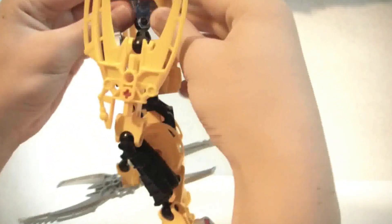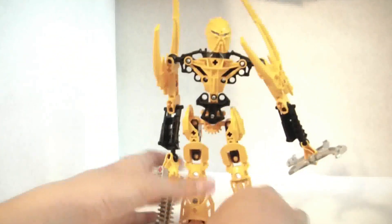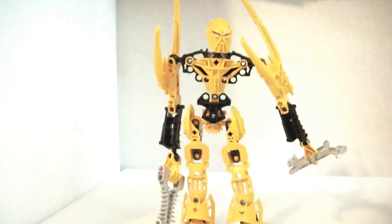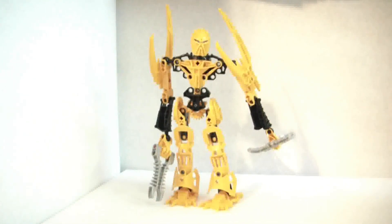I just think that it's a little bit awesome detail. That pretty much concludes it. He's a very basic, very cool robot. So please like, comment, and subscribe. Thanks.